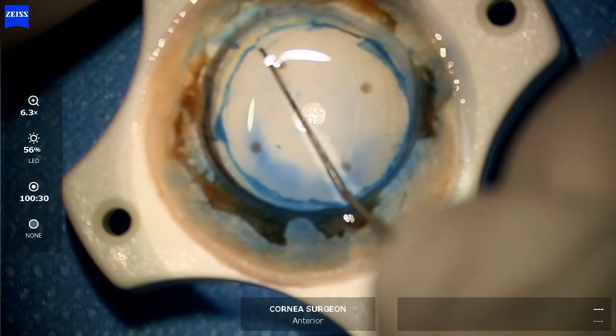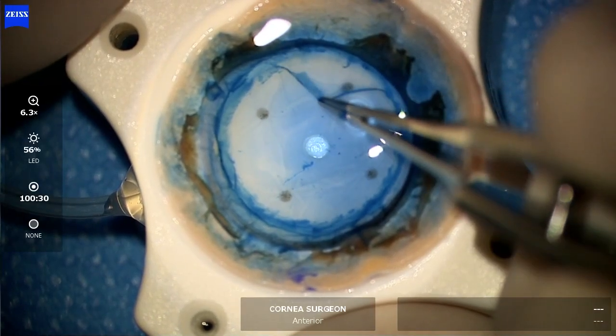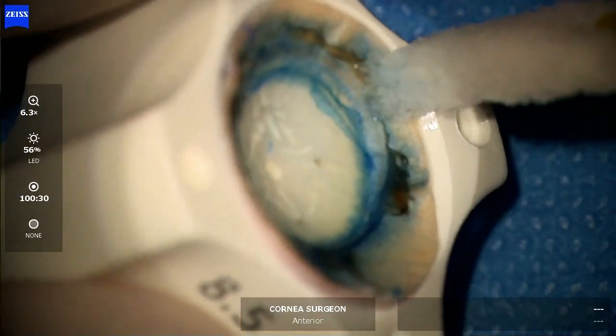The tissue is stained with vision blue, and a trephine is then used to punch out the desired size of the graft that's needed, followed by cutting with a 15 blade.